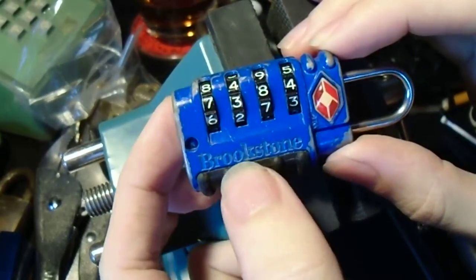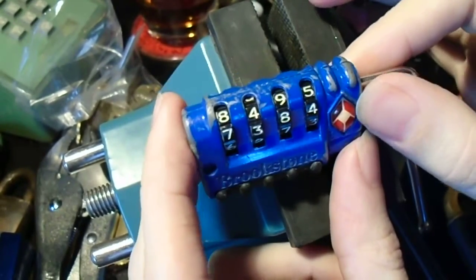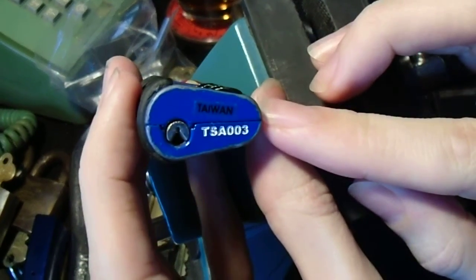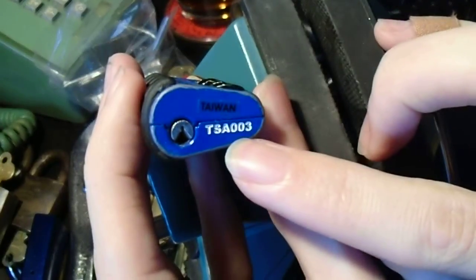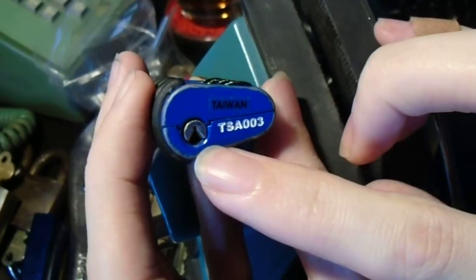This is one by Brookstone. It's a four-wheel combination lock, like a lot of the others that I showed you before. But this one is a bit different from the others — you'll see it's the TSA-003 control key that's used here.